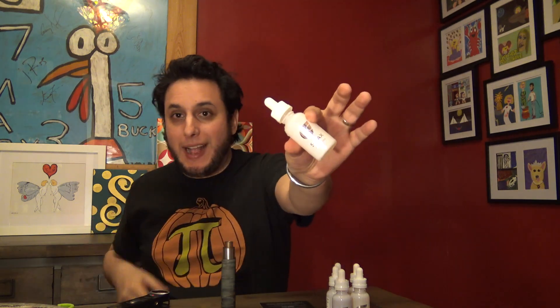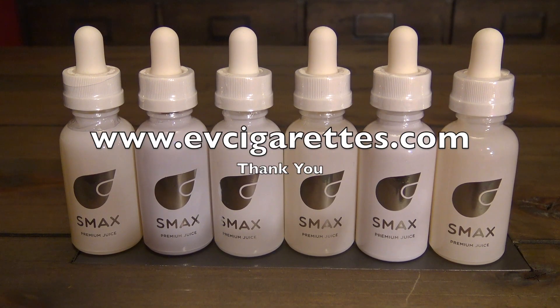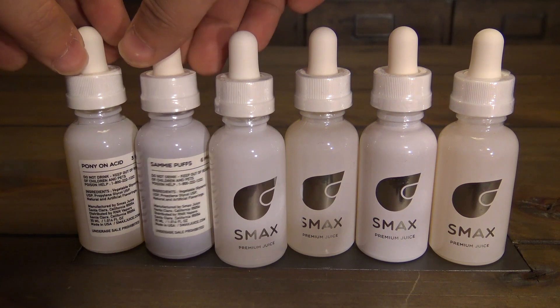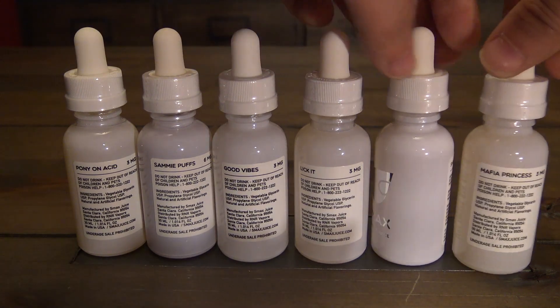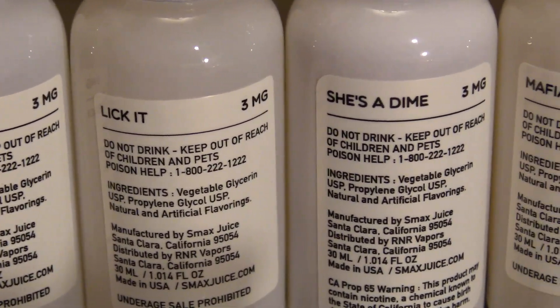Back at ya with a review of Smacks eLiquid, sent over free for the purposes of review by EVCigarettes.com. There are 1, 2, 3, 4, 5, 6 juices in the line. They all kind of look the same on the bottle. I wasn't even sure they were different flavors until I looked on the back — they are actually labeled there. That's really the only difference: the top line on the back lists the name of the flavor.